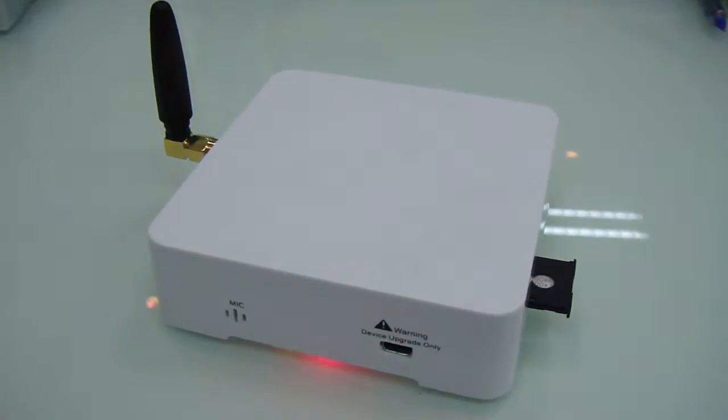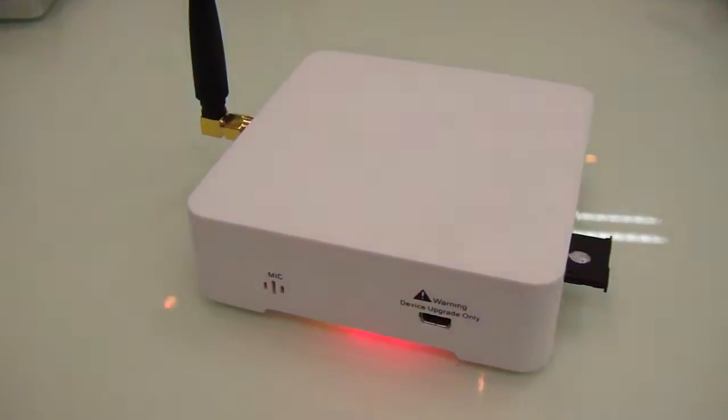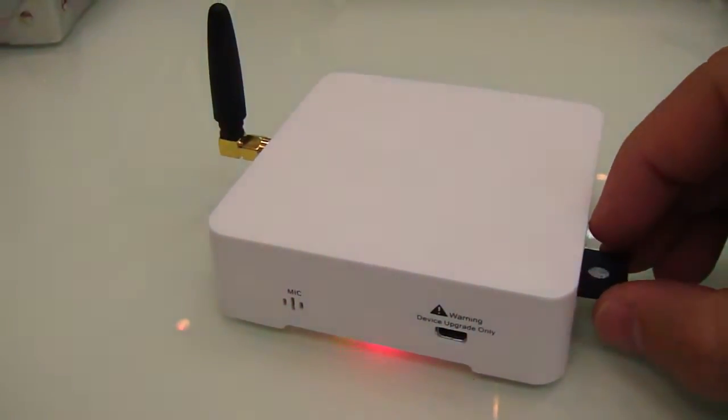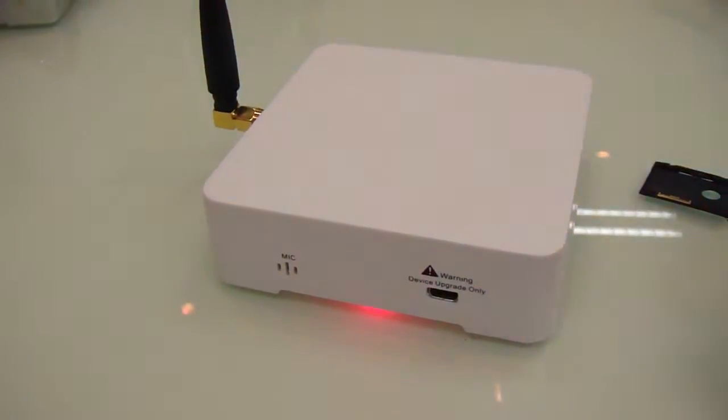Ladies and gentlemen, this is the new SMS module by Smart G4 Home Automation. It has a very simple slider tray to put the SIM card inside, as an example.